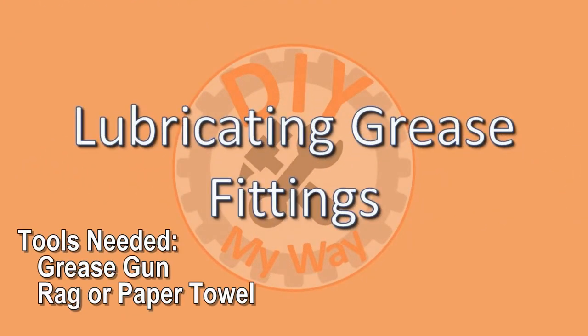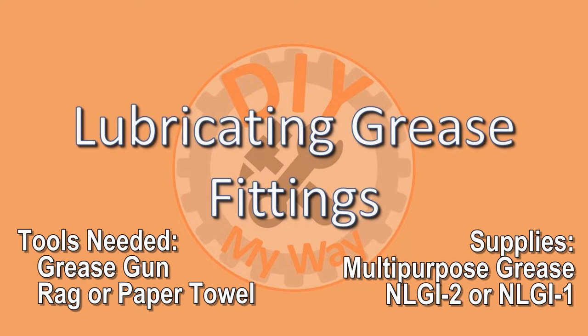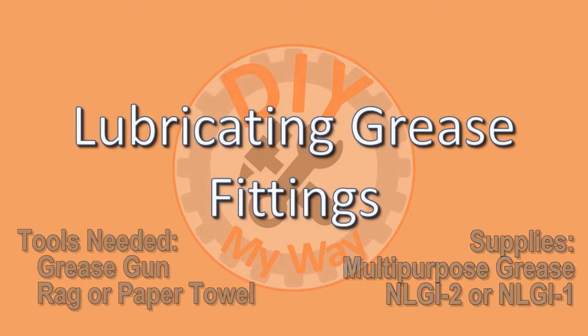You'll need a grease gun and a rag or paper towel. Use a high quality multi-purpose grease, NLGI-2 or NLGI-1.